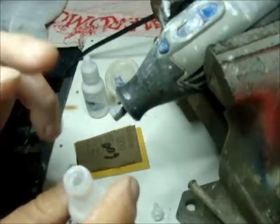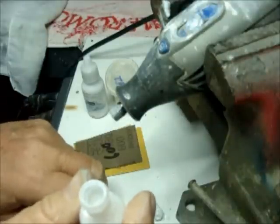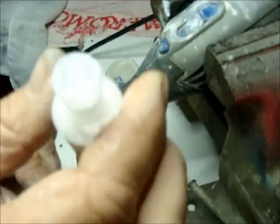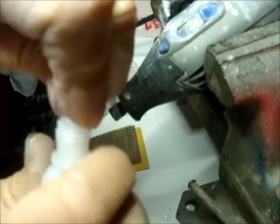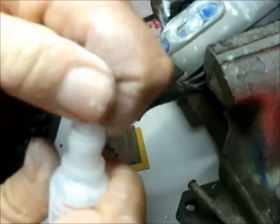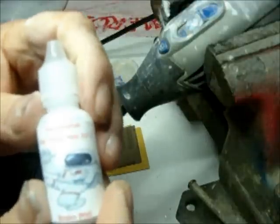Then you can just place that up against your handkerchief and apply some polish to your handkerchief so you can polish it. Just remove the dispenser like so — it pops right out. Then you can replace your cap, shake it, and go forward from there.